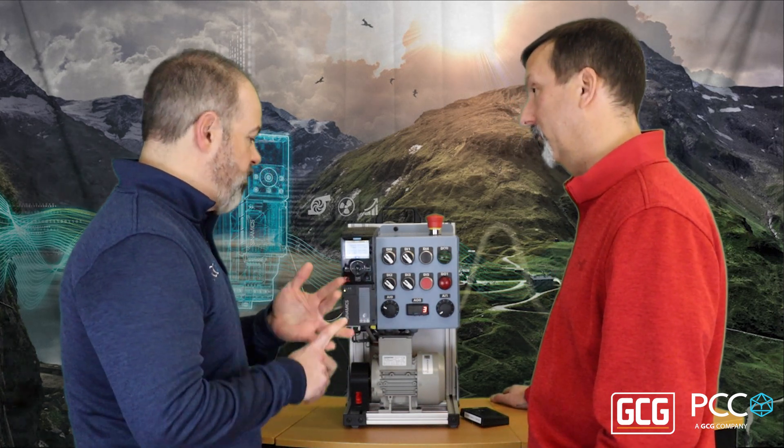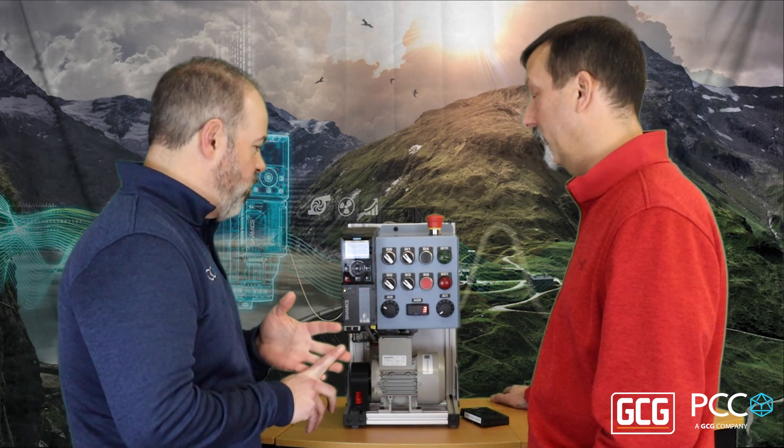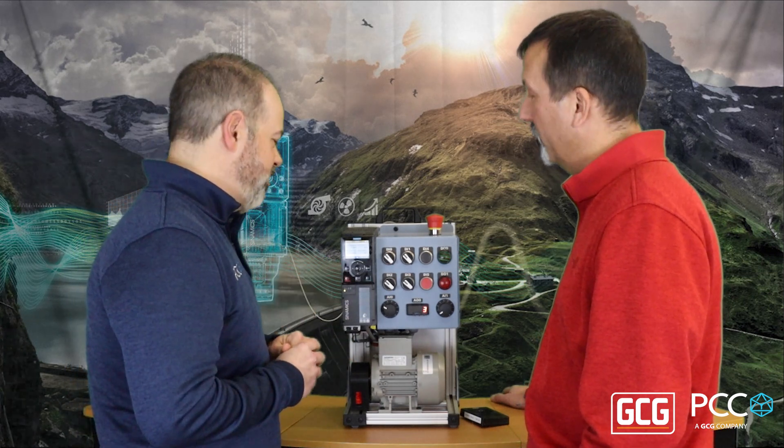So we've got communications, obviously we can control it via digital IO as well, we've got the conformally coated boards — sounds like a complete package. Yeah, awesome. Thanks a lot.